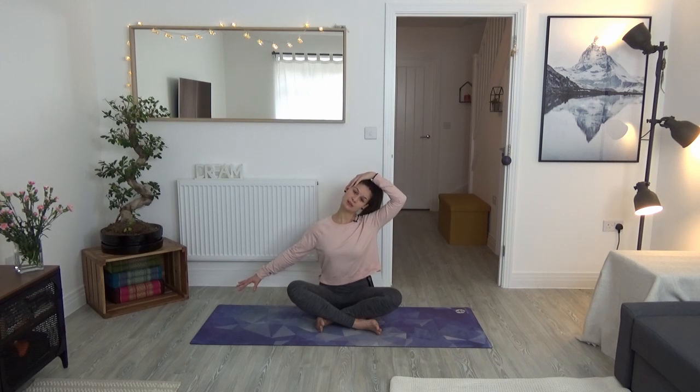Acknowledging that our body is not always even — we might have one side that carries a bit more tightness. Close your eyes and have a feel for which side of your neck feels more tight or tender. We're going to do one more round on that side. If it feels balanced, just choose any side. Come all the way back to center.